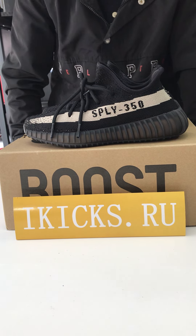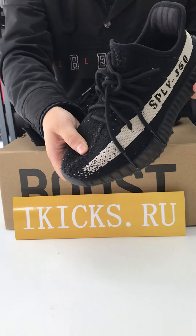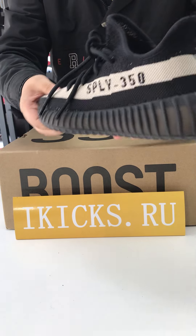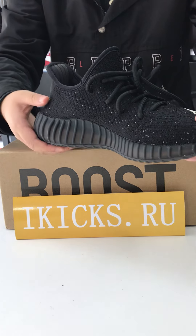Hi guys, here's IKX Dota U. Let's see these shoes together. This is Yeezy, a real black and white version. It's also very popular in the world.